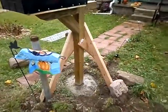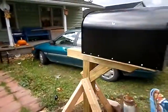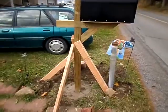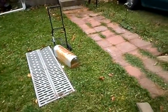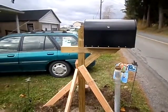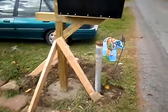Got the hole dug and the concrete poured in. There's the huge new mailbox, and there's the old one — it was getting pretty rusty. It's not really that hard to do; all you do is dig the hole, get it at the right height, and pour the concrete in.